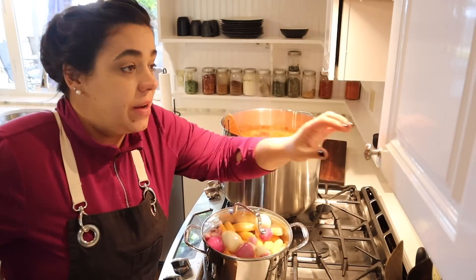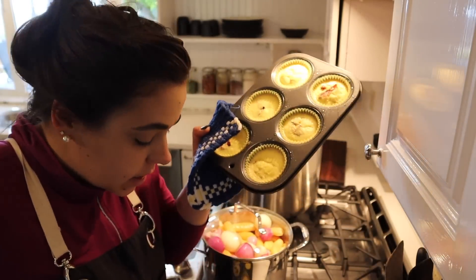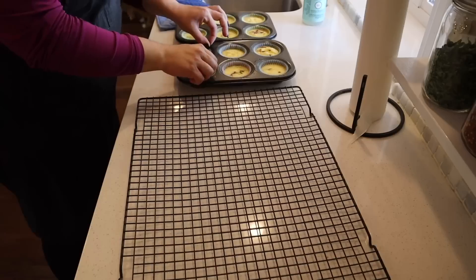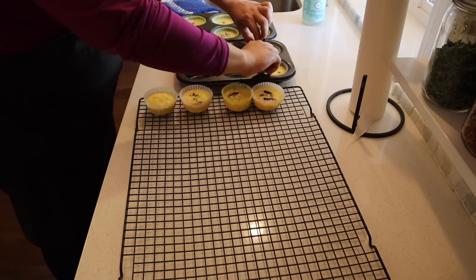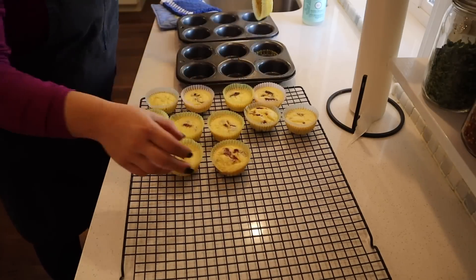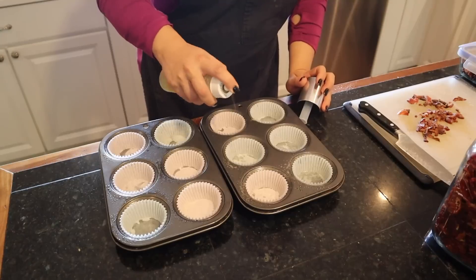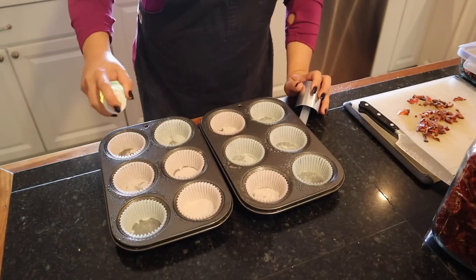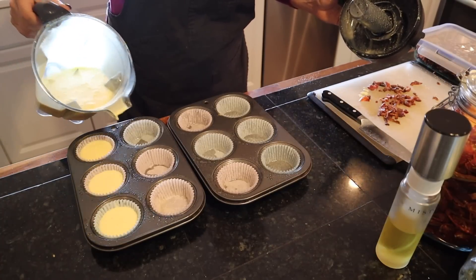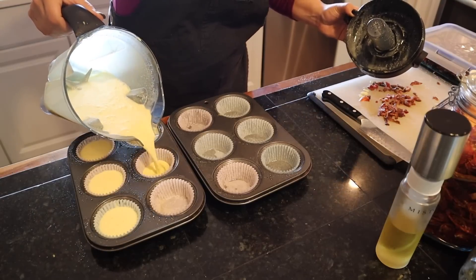I think our egg bites are done. Normally they puff up a little more than that — I'm not sure why they didn't puff up a ton, but they smell really good. I'm going to fill the next batch a little fuller and see if that helps them puff up. Maybe I didn't whip it in the blender long enough.